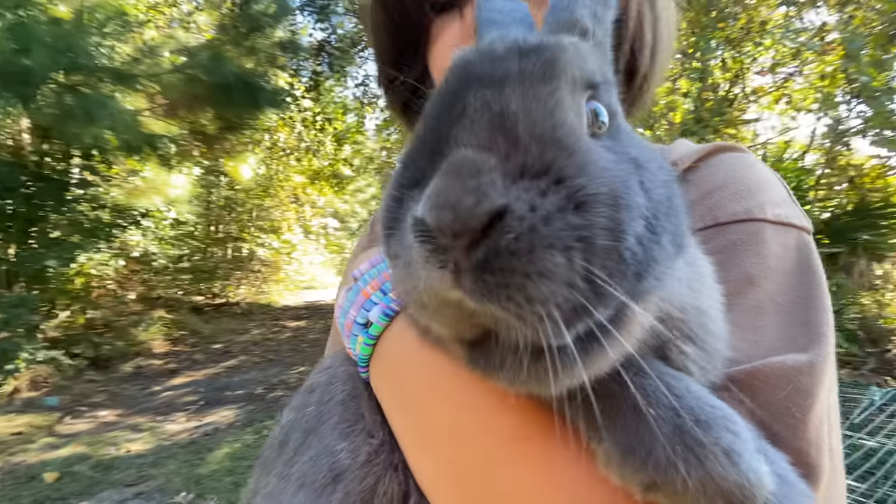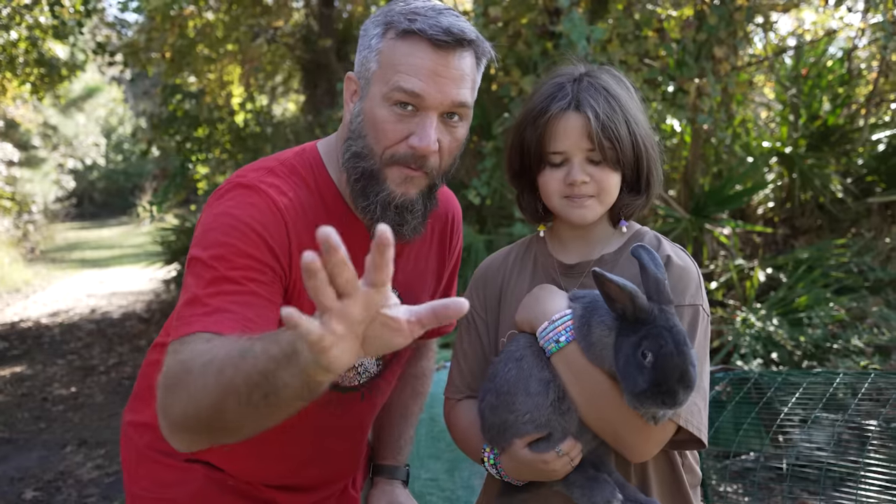This is Cameron's rabbit, Dakota. He was born a meat rabbit. But don't worry, we saved him. Saved for later.